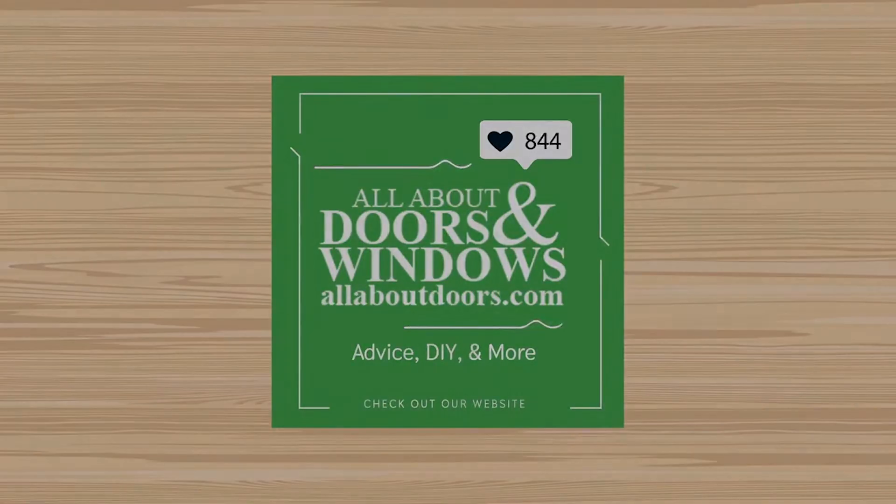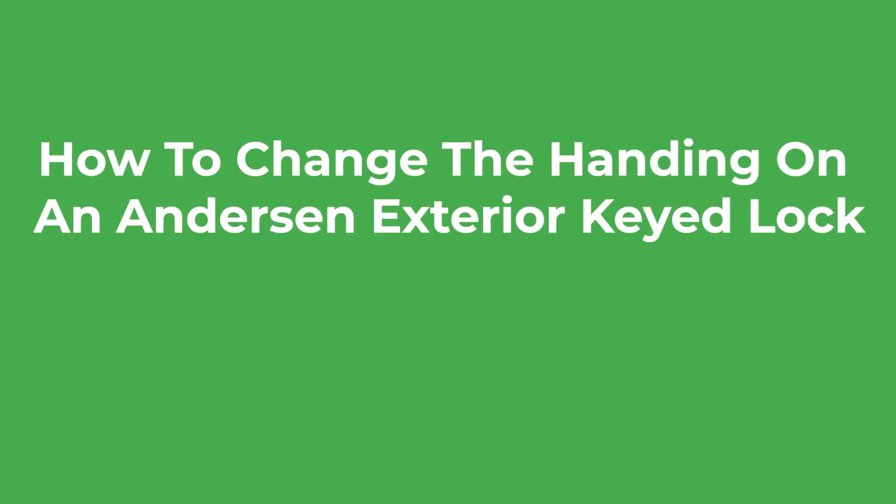Hello and welcome to another All About Doors and Windows feature presentation. Today we will be talking about how to change the handing on an Anderson exterior keyed lock.